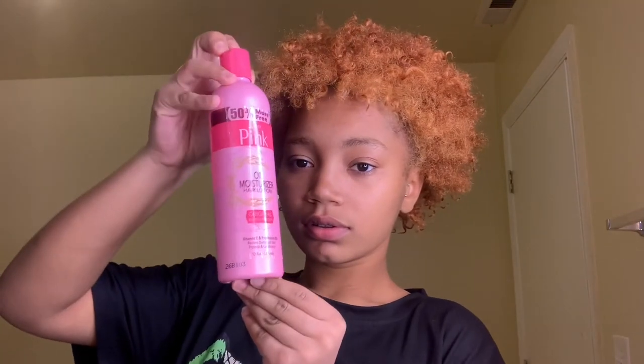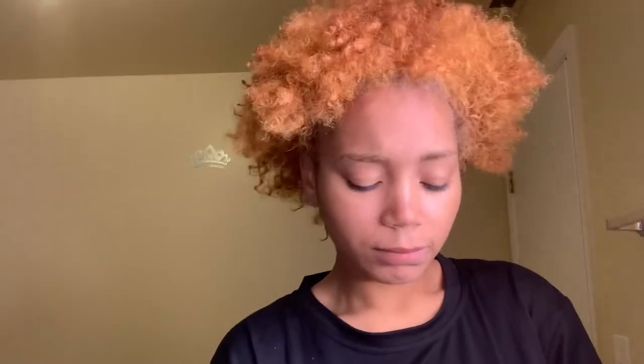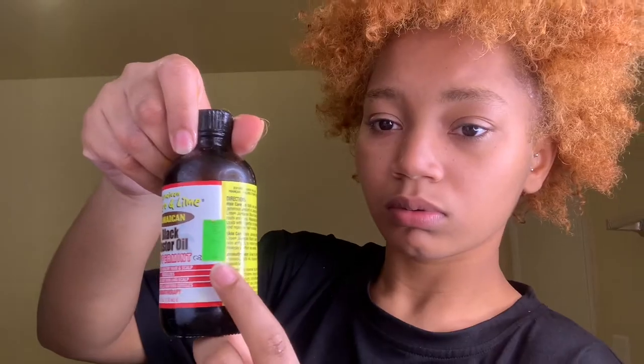Here I have pink lotion. You can get it from the beauty supply — it should be no more than $7.99. I'm then going to apply the pink lotion into my hair. Here I also have Jamaican black castor oil. You can get this from the beauty supply for about $10.99 — this one was on sale for $7.99, but if you know, you know.